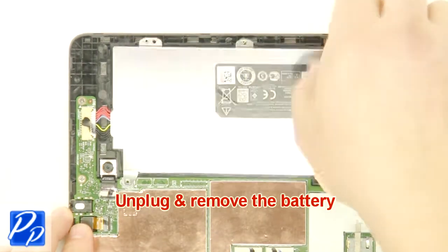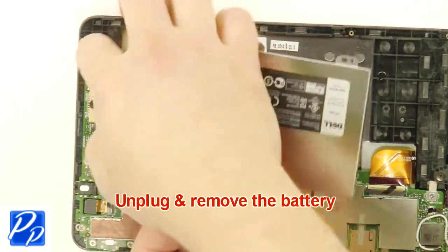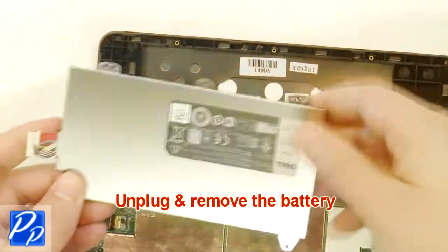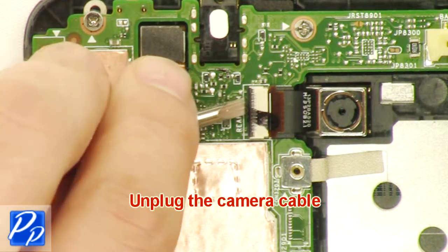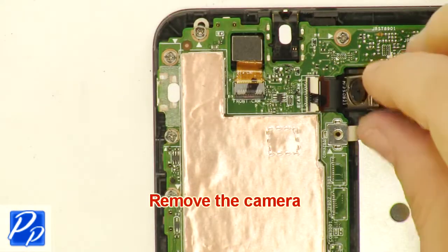Unplug and remove the battery. Unplug the camera cable. Unplug the camera.